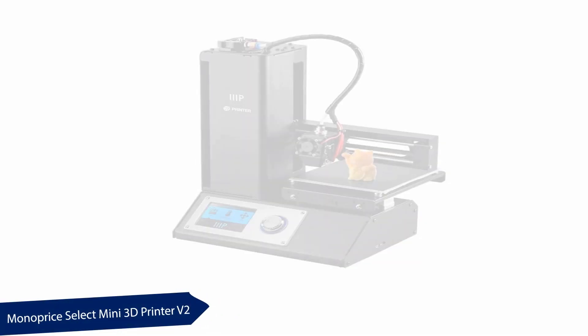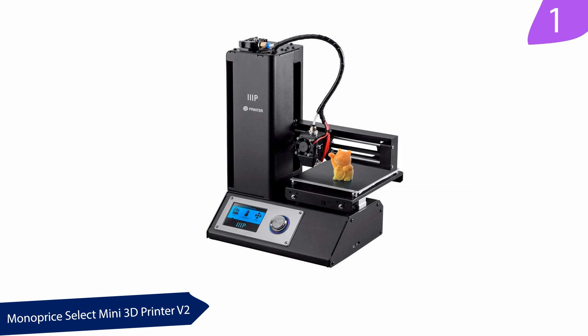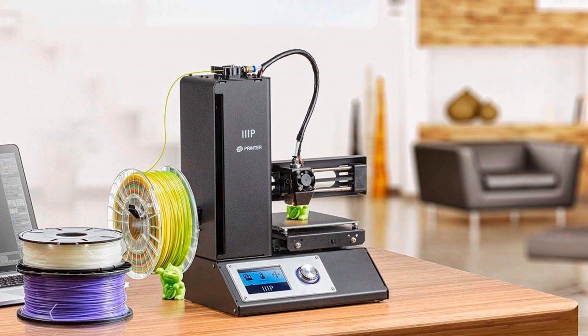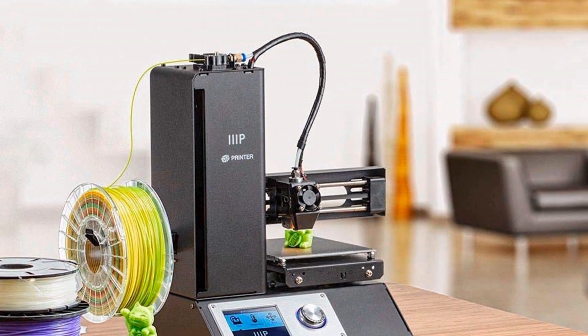At number 1, the Monoprice Select Mini 3D Printer V2. This printer is great for beginners. It is compatible with beginner-friendly materials. You don't have to select a unique filament for it — you can run with all filaments. When you purchase this printer, you will receive a full package of all you need to start basic printing.